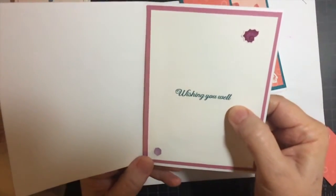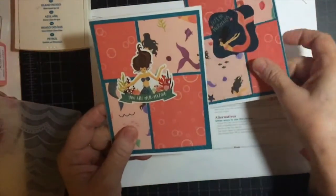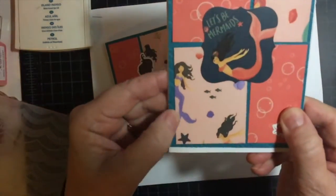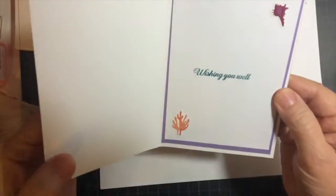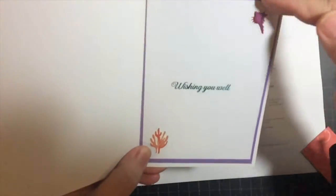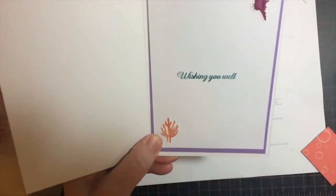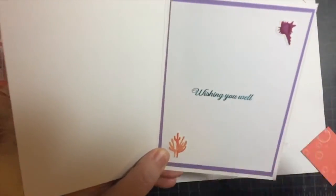For the sentiment, 'Wishing You Well.' On this card I had a lighter purple and I wanted to highlight that, so I did the same thing with the 'Wishing You Well' and Island Indigo, and two of the stickers.